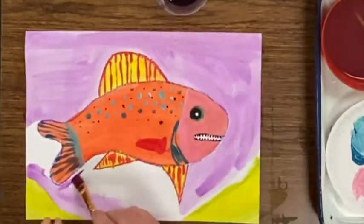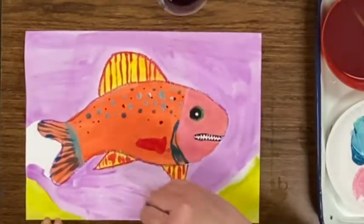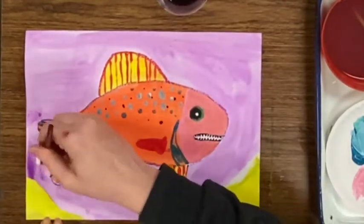Purple water? Don't mind if I do. And I'm using the liquid watercolor again.